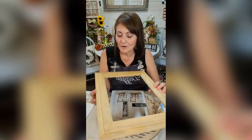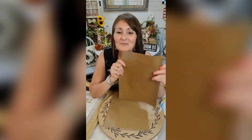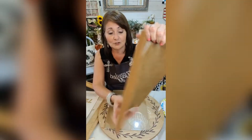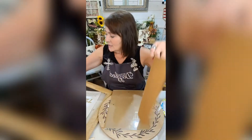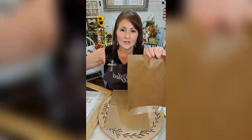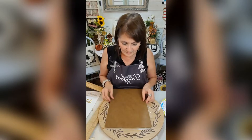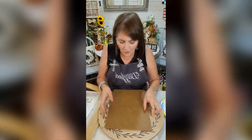I'm using this frame that I got from Hobby Lobby — it says right on there 9 by 12 frame. I'm using this faux leather-looking piece, and this too you can get at Hobby Lobby. It's like a dollar 99, they come in different colors. I wanted to do kind of a Western country vibe to it, so we're gonna be using a cross as well.